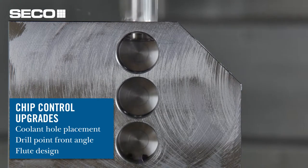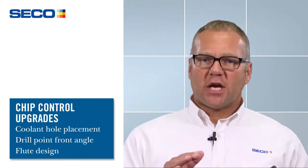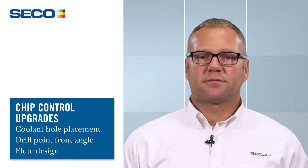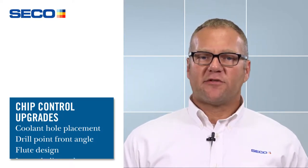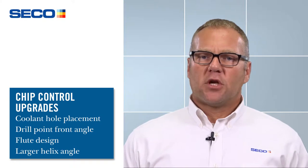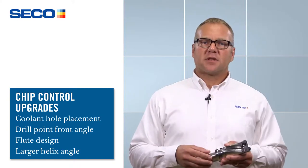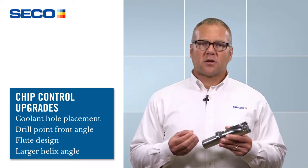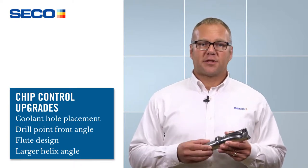We also changed the flute design. We've made the shape differently to trap the chip into the flute so it cannot get out. We also changed the helix angle — the tighter the spiral, the better the chip evacuation — so we've really tweaked it to the point where it is fully optimized.